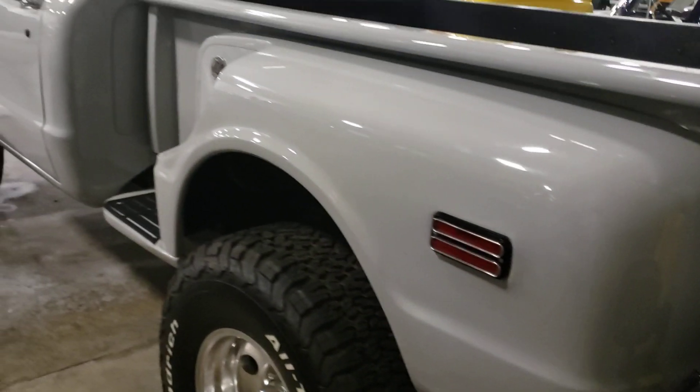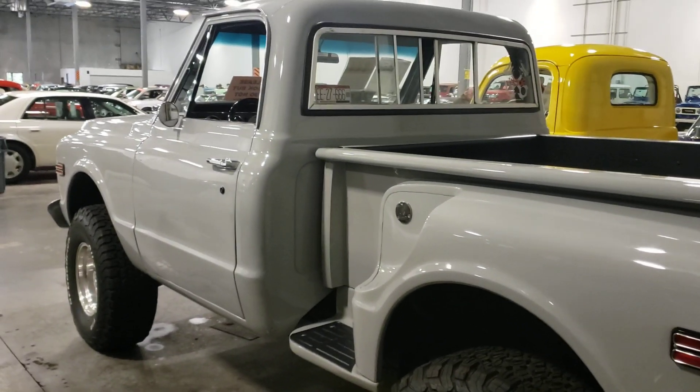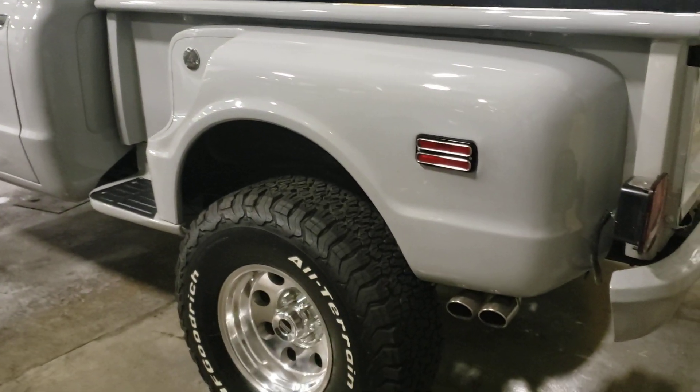Dual exhaust. It'd be good out in the woods — 4x4.